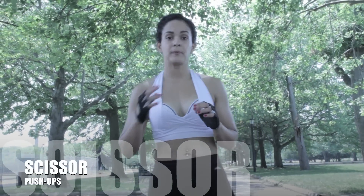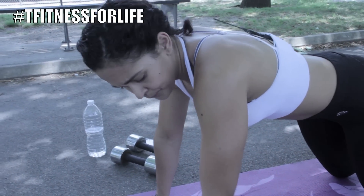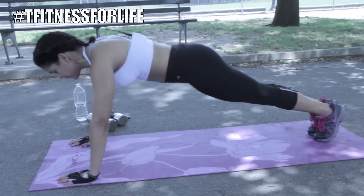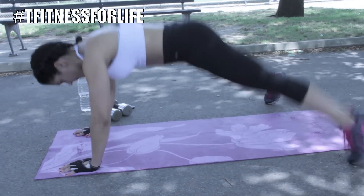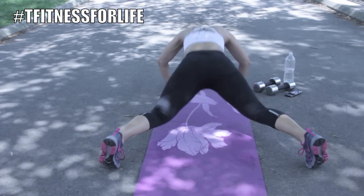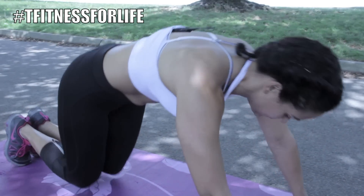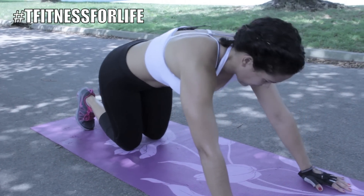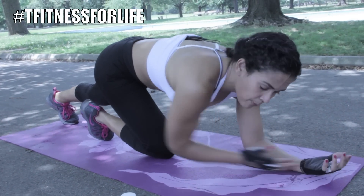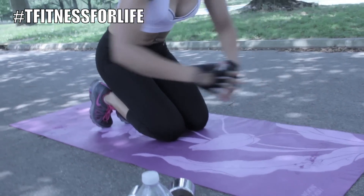The next move is a cardio move, and I have modifications for you as well. It's scissor push-ups. You're going to come down to push-up position. Make sure your hands are shoulder-width apart, feet together, and you're going to come down, open and close. Keep your head up. Bring it low. If this is too advanced, you can bring it down, down on your elbows, and just open and close. You're getting the same effect up to your level.